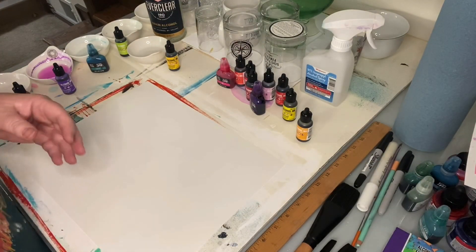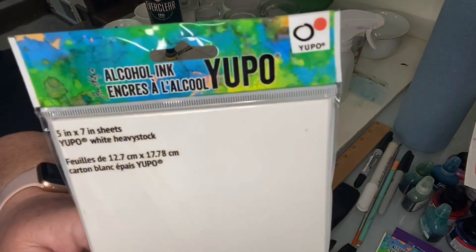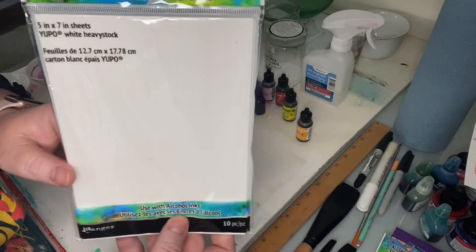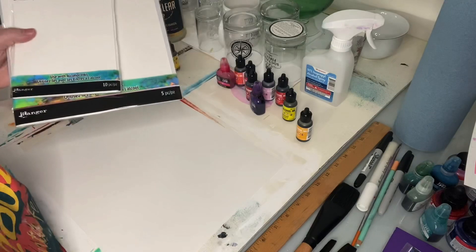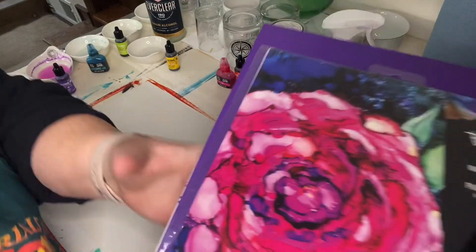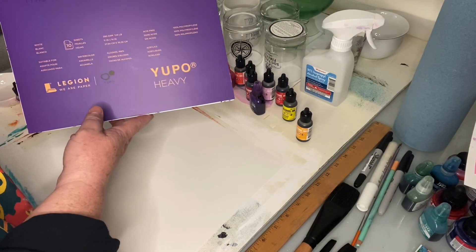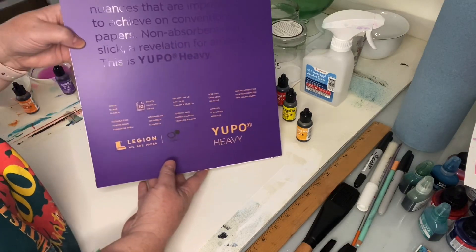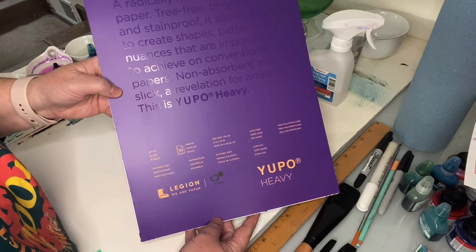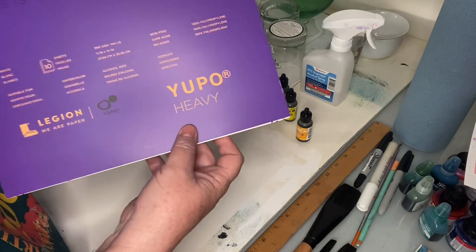What I worked on first was the Yupo paper — you can see the brand there, Yupo, Y-U-P-O. This is a 5x7 sheet, and I also have some 8x10s. I purchased the Yupo online from Jerry's Adorama. I also have this large one which is heavy duty thickness — a little heavier in weight, like 144 pounds which is 390 GSM.